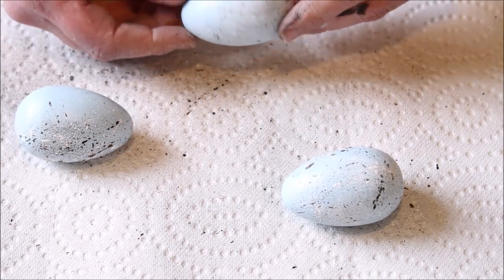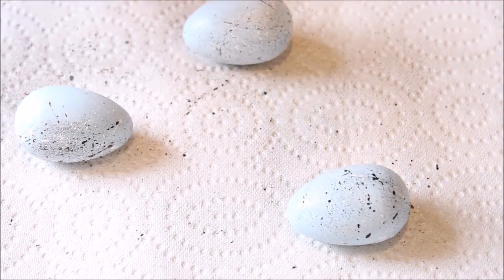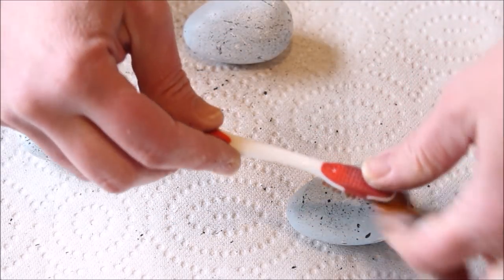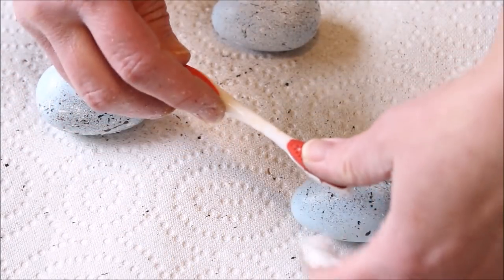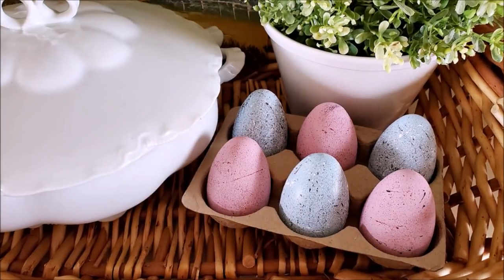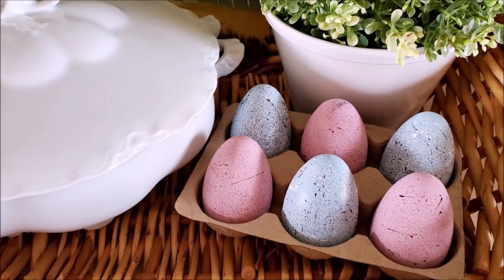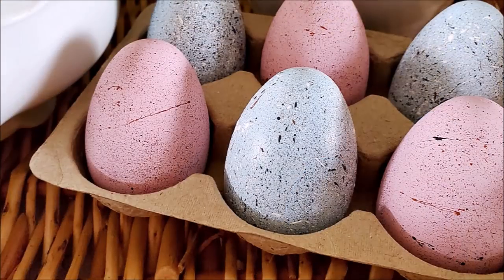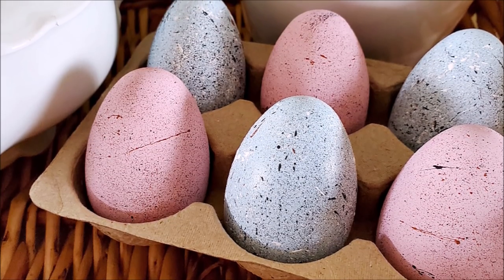I flipped the eggs over to the side that didn't have any paint speckles on it and repeated the same process of adding speckles of paint. I painted three more of my eggs a very pale pink and then repeated the speckling process on them as well. I tucked the eggs into a cute little cardboard holder and put it in a basket sitting on my hutch. I think they turned out so cute and I'll be able to use them for years and years.